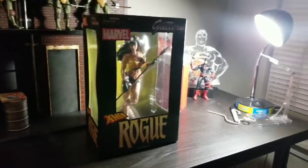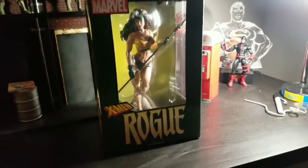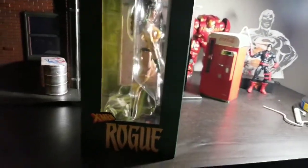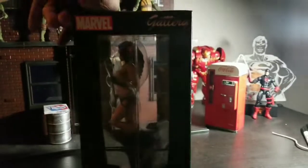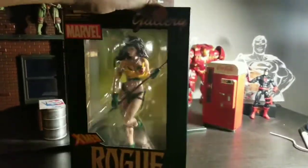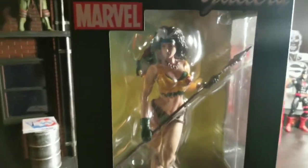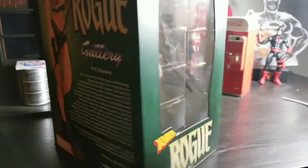Welcome to Word Breaker Coups Reviews. I'm your host, Word Breaker Coup, and today we are looking at Diamond Select Gallery X-Men Rogue from the Savage Land. Looks pretty good. I'm very excited about this one — it's one of those statues I forgot was coming and when it hit I was really excited about it.